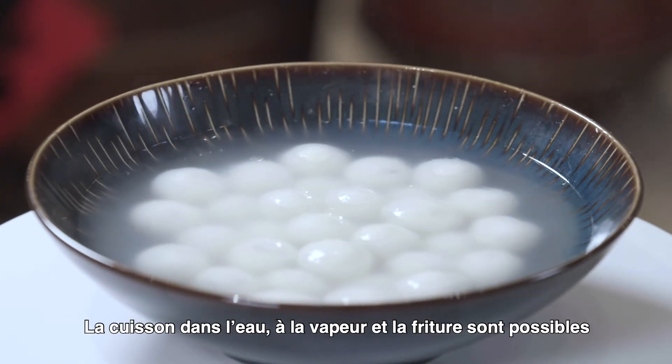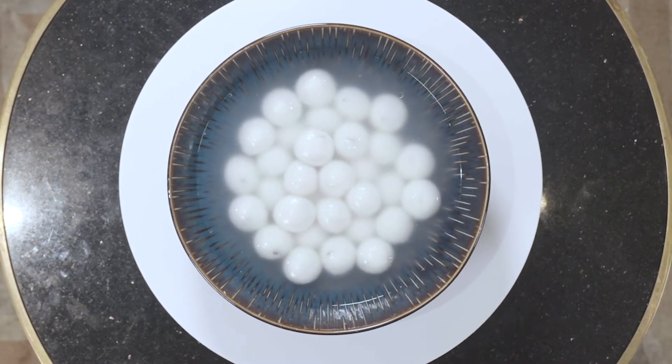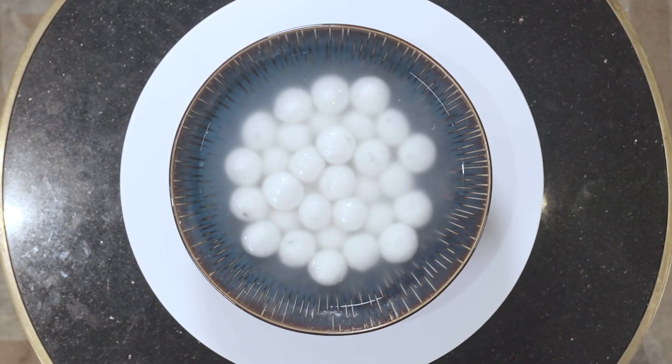Tangyuan can be boiled, fried, or steamed to create an unforgettably aromatic dish.